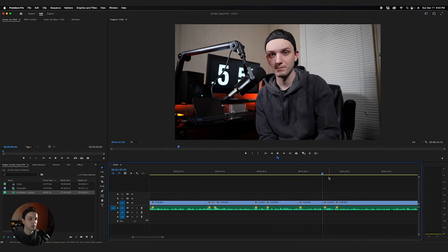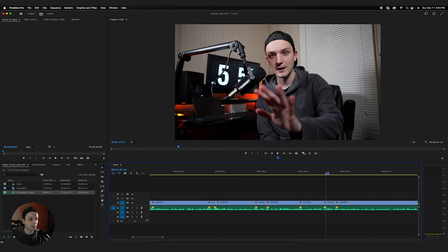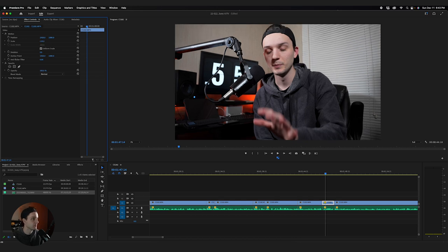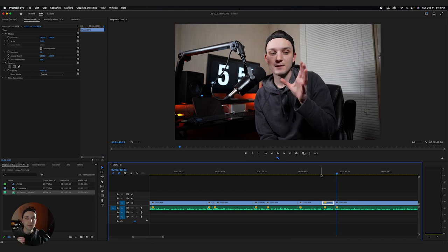When I make a little joke or something in my videos, I'll want to emphasize it or re-engage the audience. I'll cut out that section, make sure Effect Controls is selected up here — it probably will be by default. And I'll just scale it to 110, which gives you that little punch-in effect. It just gives you that little bit of 'oh hey, we did a video editing thing right here.'